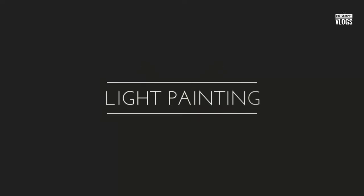Today we will see about light painting, light trail photography, or long exposure photography — whatever you want to call it, it's all the same. So let's start.